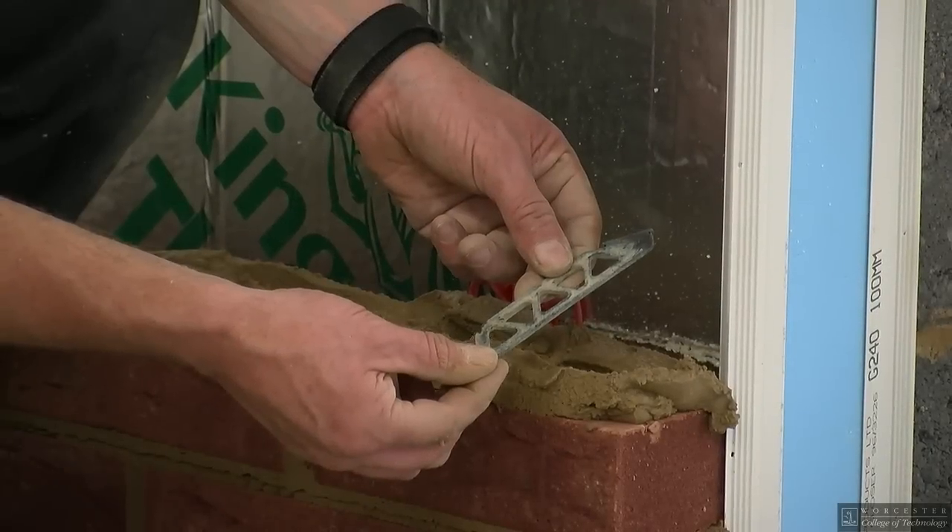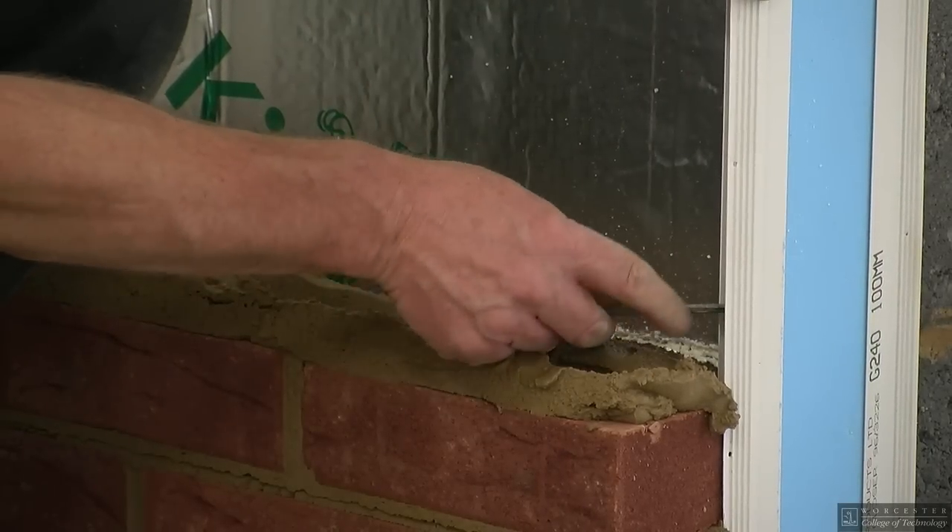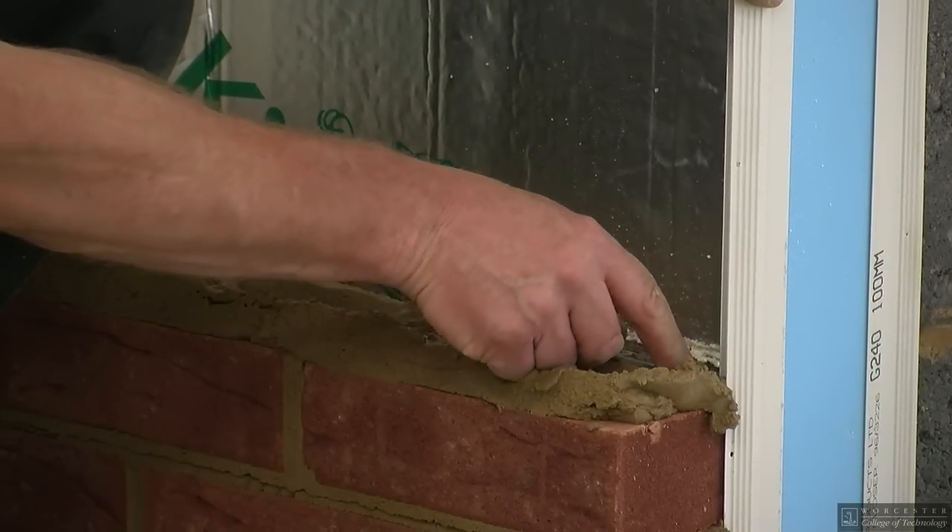When installing cavity closures, it is recommended that you follow the manufacturer's installation instructions.